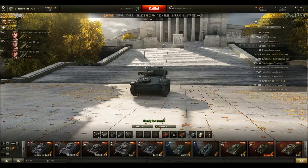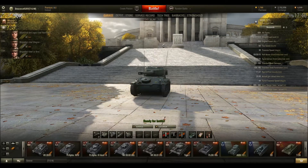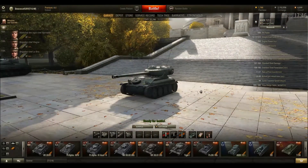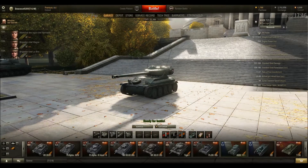Hit points — it's a light tank, it has okay hit points. I'd say it's around the same as most other light tanks. It's a light tank, so you really shouldn't be using those hit points.